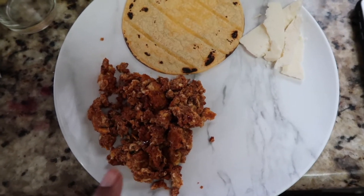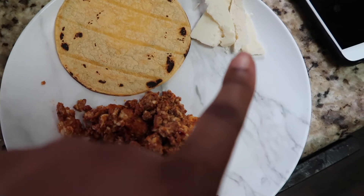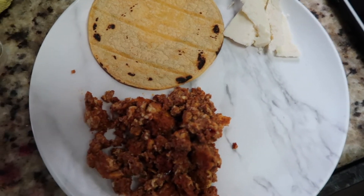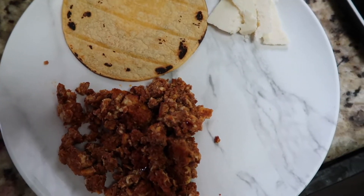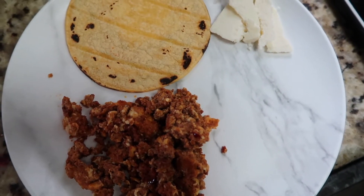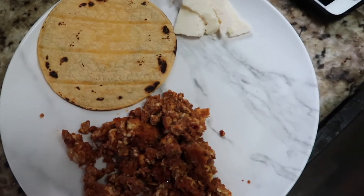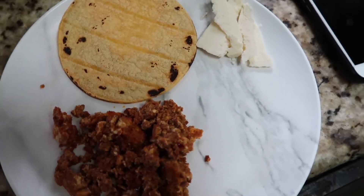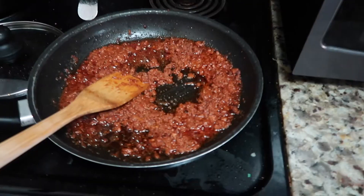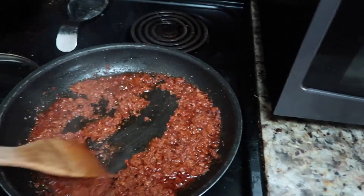Here we are — I've got my chorizo and eggs. I'm going to use my tortilla, grab a little bit of cheese, and just scoop it up. You can eat this with your hands. This is what the final product looks like: chorizo and eggs with cheese and a corn tortilla. Enjoy!